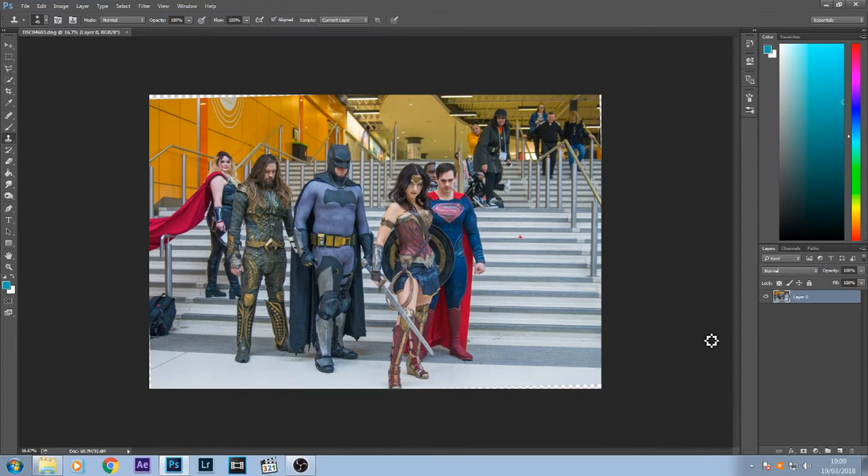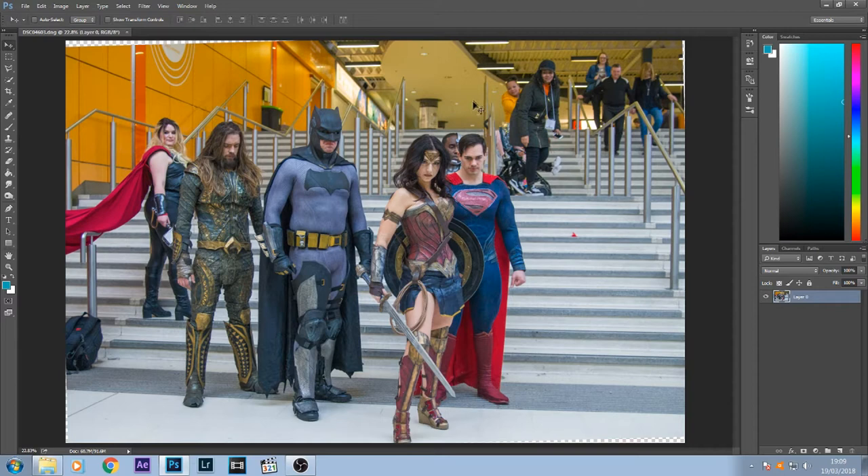Now we're in Photoshop and what I want to do is cut these characters out. There's a lot going on around them so there's a lot of tweaking, but what I like to use is the quick selection tool.